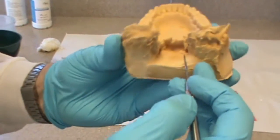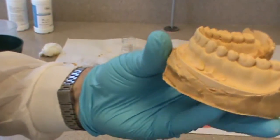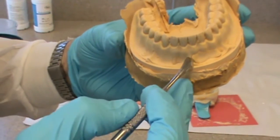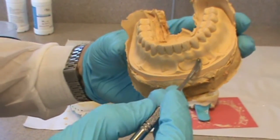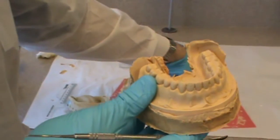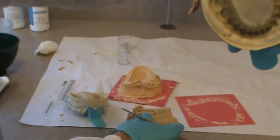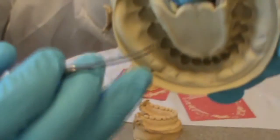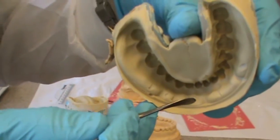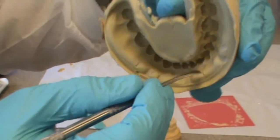Because this impression was done on a typodont, there are some features that don't exist on real patients. For example, this already has a land area built in and a flat lingual surface. A real patient won't have that — you'll have to actually build that into your cast. So it's not entirely realistic, but it's pretty close. You can see these large air bubbles in the vestibule that we talked about previously.